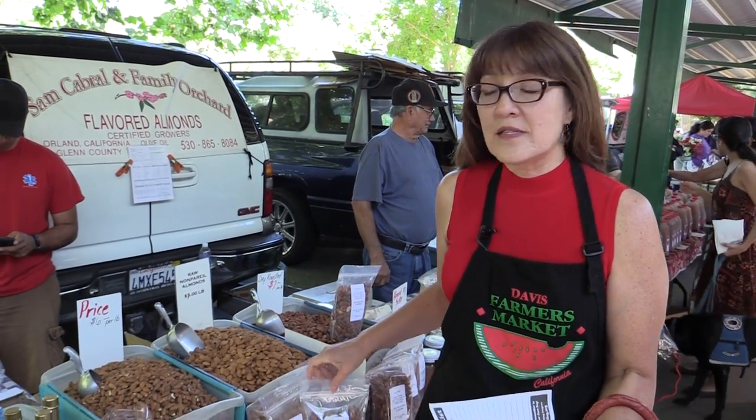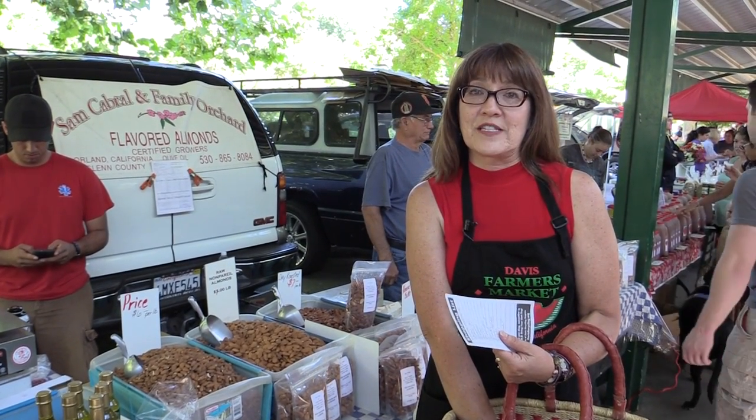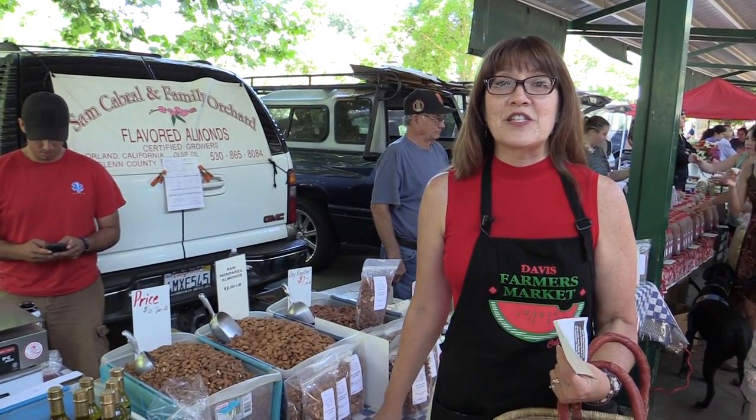Next you want to get the sturdier items like beans, rice or nuts. I'm going to take the bag of almonds and put them in the bag directly on top of the glass bottles and jars. And then we're ready to move on to the sturdy produce.